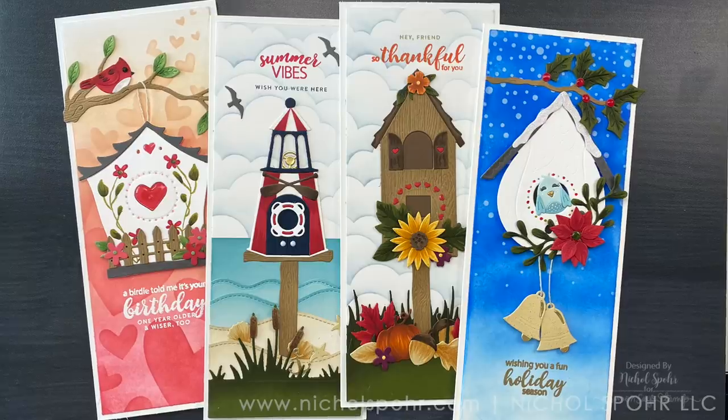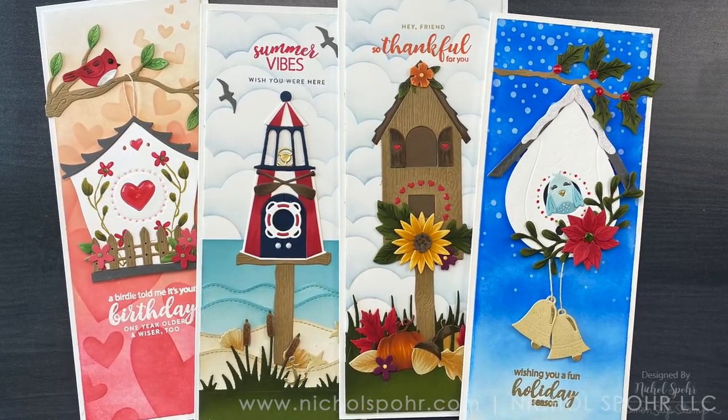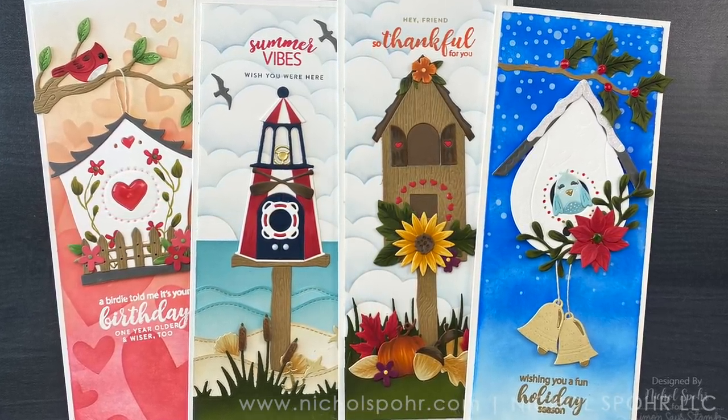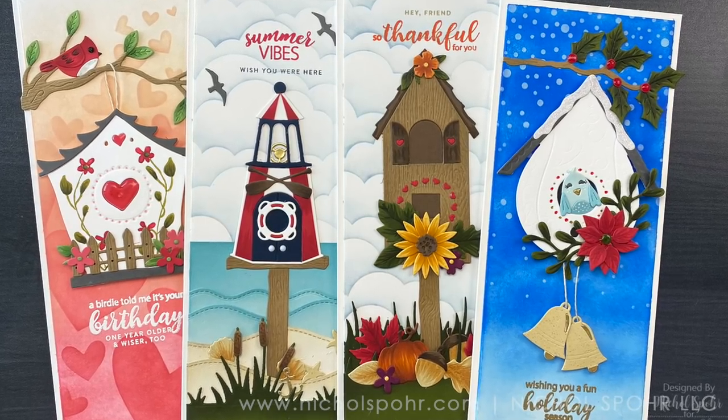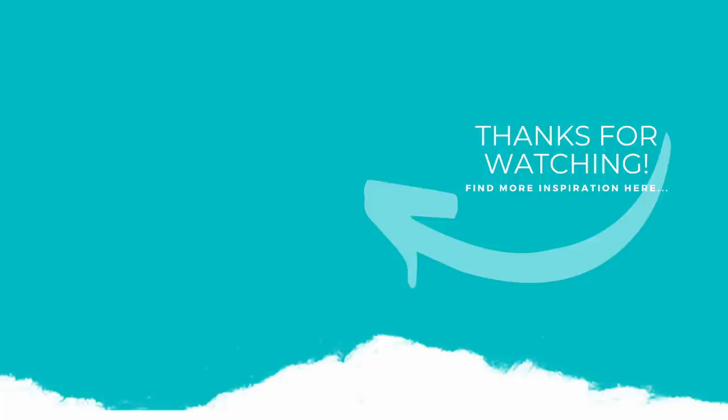Thank you guys so much for joining me today for this video featuring the Spellbinders Seasonal Birdhouses. The supplies I used to create my cards are listed and linked below the video here on YouTube. Here is another video featuring Spellbinders products that you might be interested in. If you enjoyed this video, please give it a thumbs up and be sure to subscribe to my channel and hit that notification bell to never miss a new card-making video. Thanks so much for joining me today and we'll see you next time!